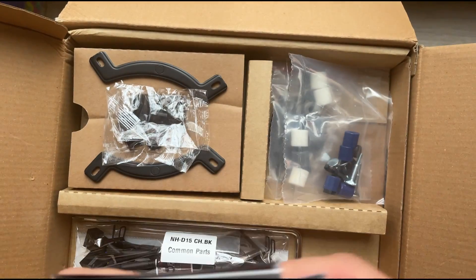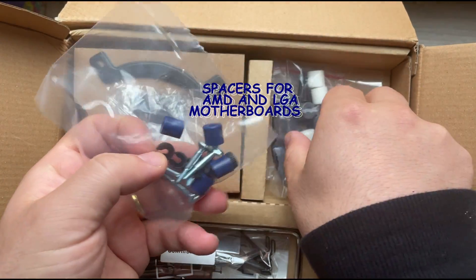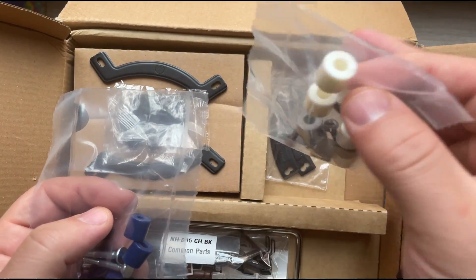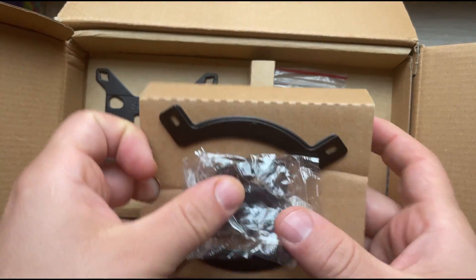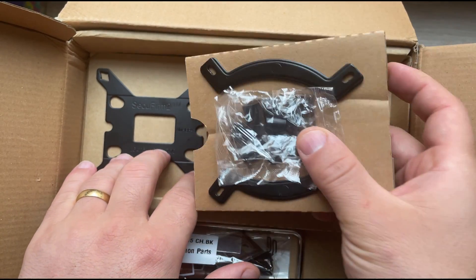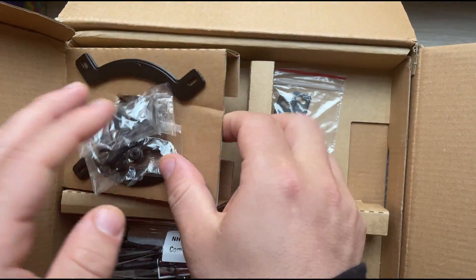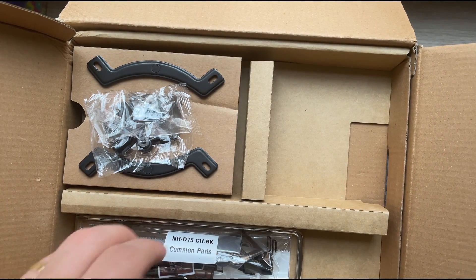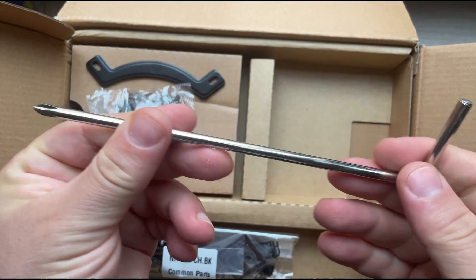We also have instruction manuals for each installation, so you don't need to worry if you're going to install this yourself. Here we have different parts — this one is for the AMD processor, since I'm going to install it on an AMD system, and these ones are for Intel. The LGA socket bracket is the one used for Intel. There are also a lot of screws and bolts, and plates for the AMD processors.